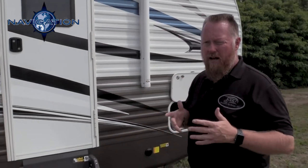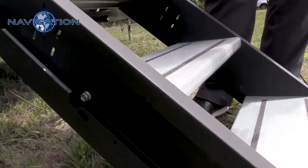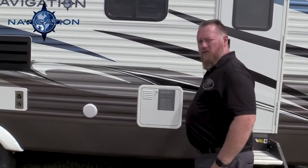We also provide two doors on the Navigation 291 DBS. This one goes into the front bedroom, featuring a solid aluminum step that actually folds up into the room. This is a 26-inch entry door here. In the back, we provide you a 32-inch entry door.